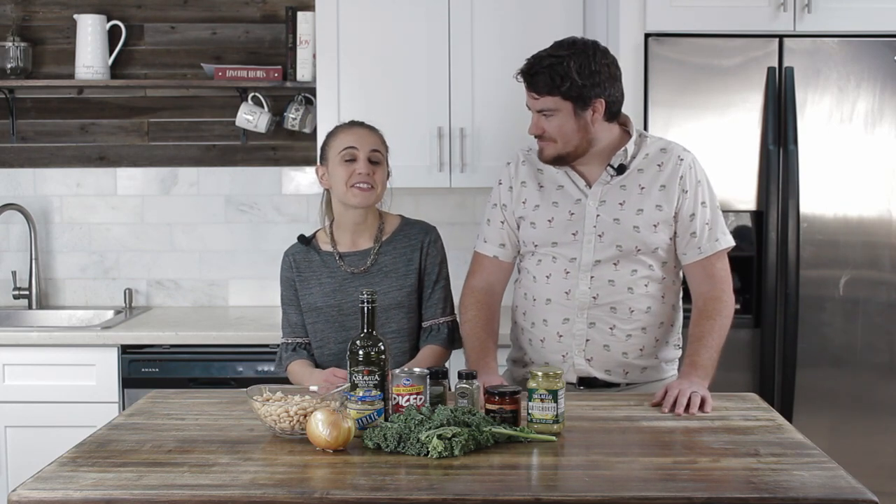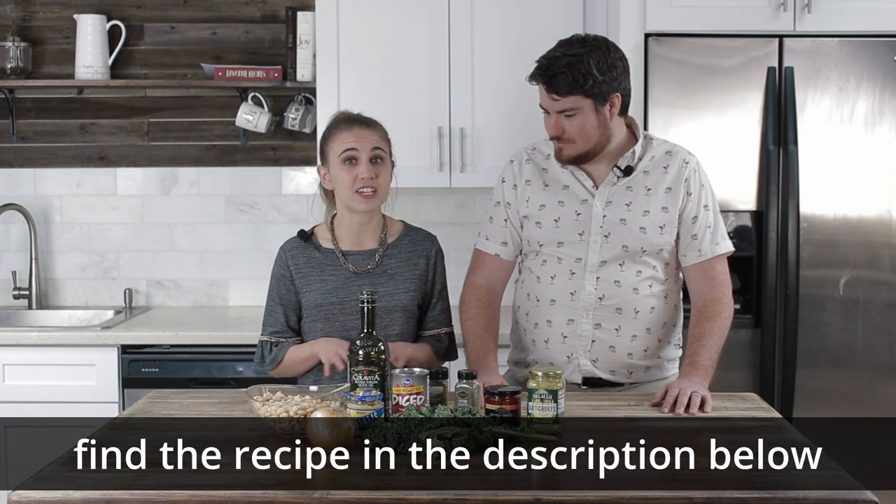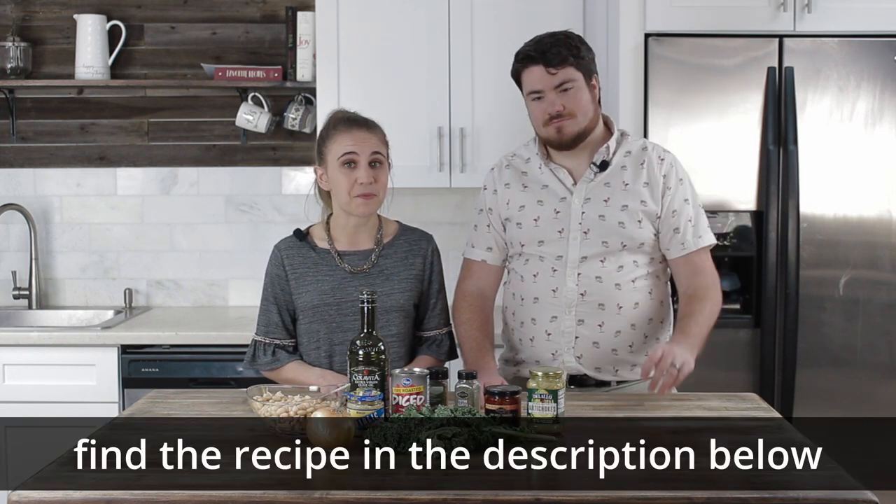What are we making today, Nikki? We are making a Tuscan white bean skillet. This is a recipe that we found online that we did not even want to change — it tasted so good just the way it was. So we are gonna show you how to make this today.